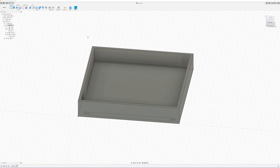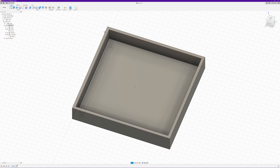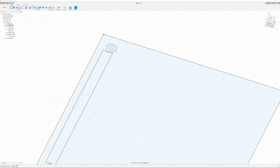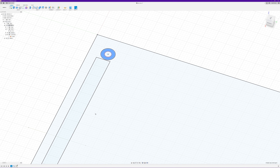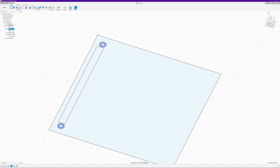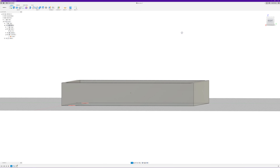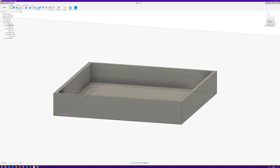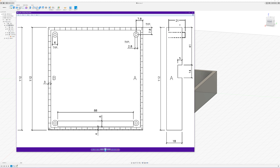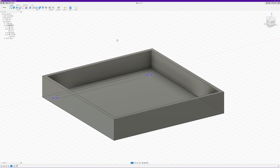Now for our little screw posts. We'll hide that body to make selecting things a bit easier, then select our little profiles and unhide it. You can see those two profiles are right on the base of the object. The dimension we have goes from the floor of the inside of the box, so if we simply extrude from there at 21mm it will be incorrect.